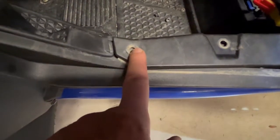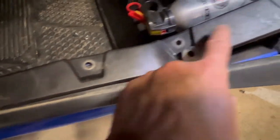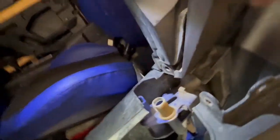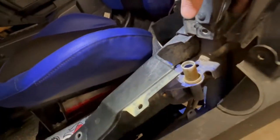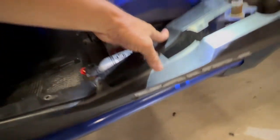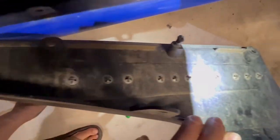Here you can see we've removed a plastic push pin, an allen head screw, another plastic push pin, push pin, push pin. These held the panel together. We removed the screw out of this side panel so we could pull it out to access another plastic push pin right behind here. Then we took out the two plastic push pins — one right underneath the emblem — and we can pull out this side panel.